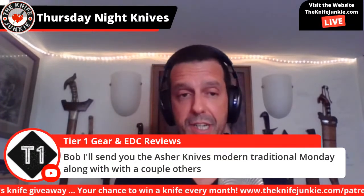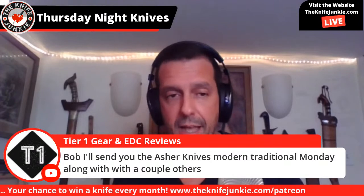Someone says: Bob, I'll send you the Asher Knives Modern Traditional Monday along with a couple of others. Tier One: thank you, I appreciate that greatly — that will be awesome.